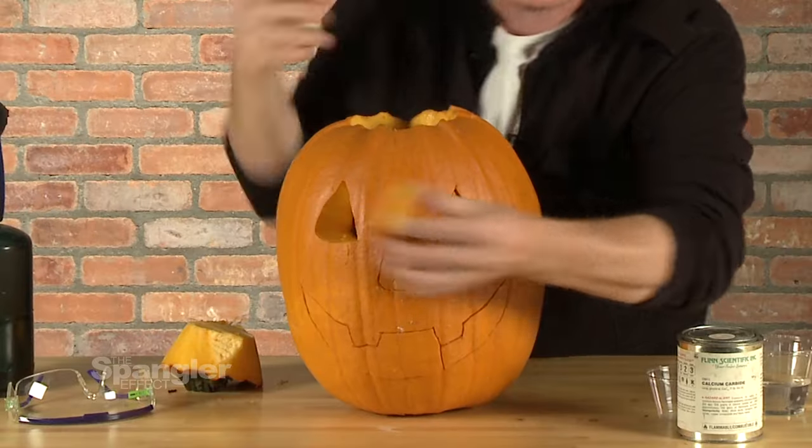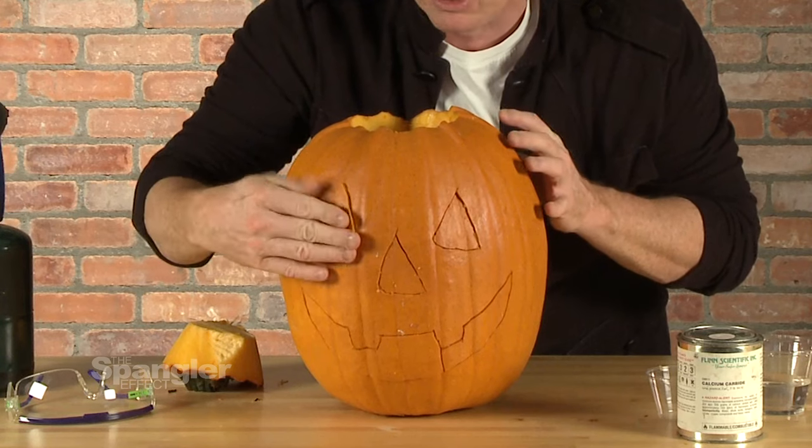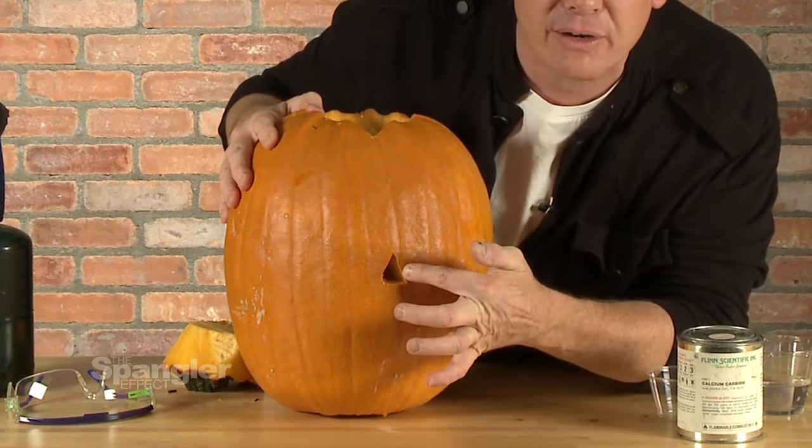You start by carving the pumpkin. You can see that I've carved the entire face of the pumpkin, and I'm going to take those pieces and push those pieces back in. The other thing that you need to know is there is a hole sitting right here in the back.